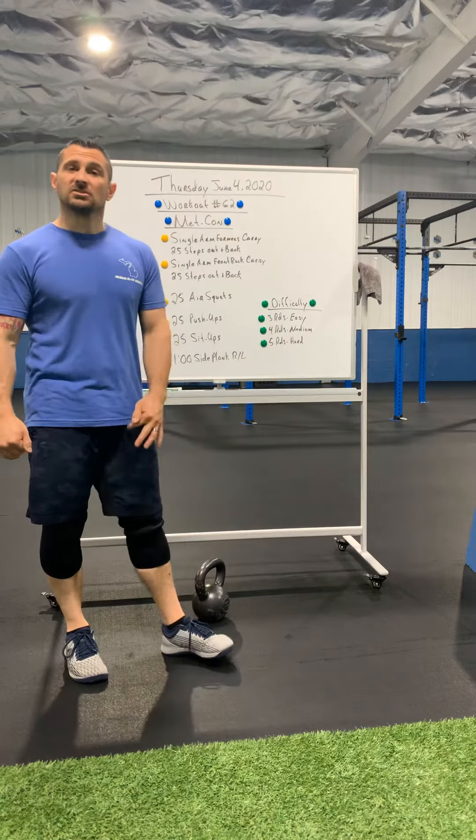What's up guys, and here we go with workout number 62 for Thursday, June 4th, 2020.